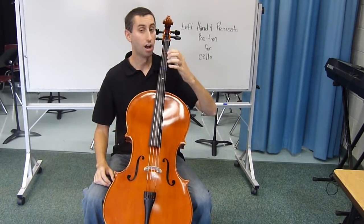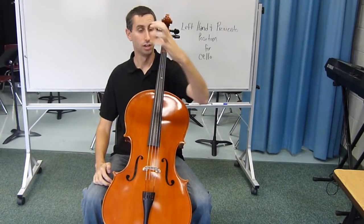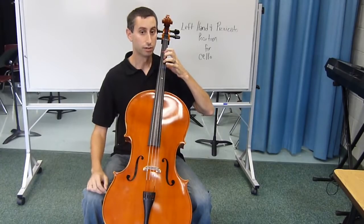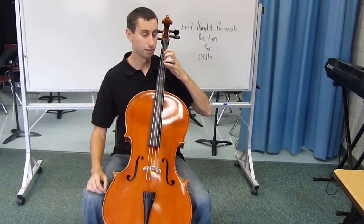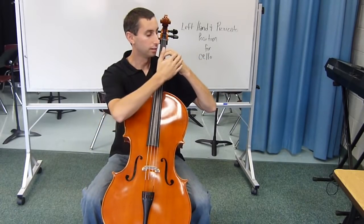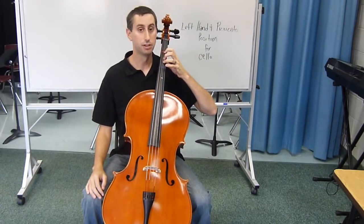To get your left hand position up, use box fingers, and those get placed on the fingerboard just like this. Place your fingers down, pushing down the string. Make sure that your arm isn't tucked behind or out, that it's in a nice, straight, relaxed position.